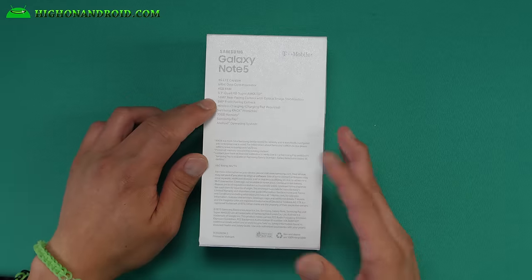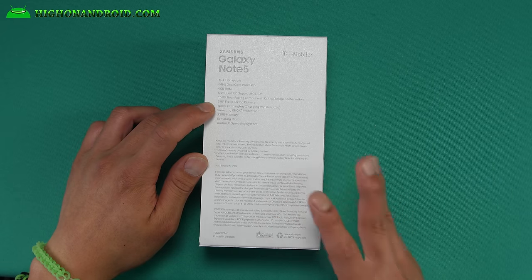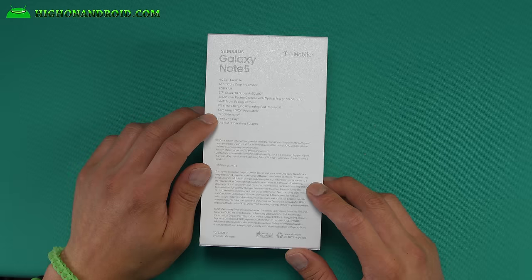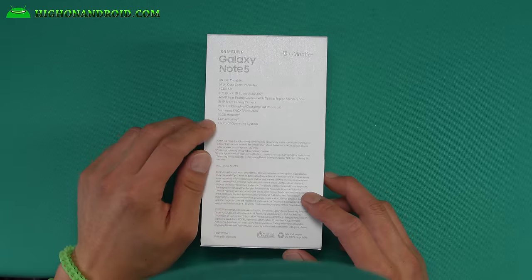It has a 16MP rear-facing camera with OIS and a 5MP front-facing camera, just like the Galaxy S6. Wireless charging — that is new, I actually like that. No microSD — we don't like that. 32GB of internal storage, and you can also get it with 64GB or 128GB for some models. Samsung Pay, Android operating system.